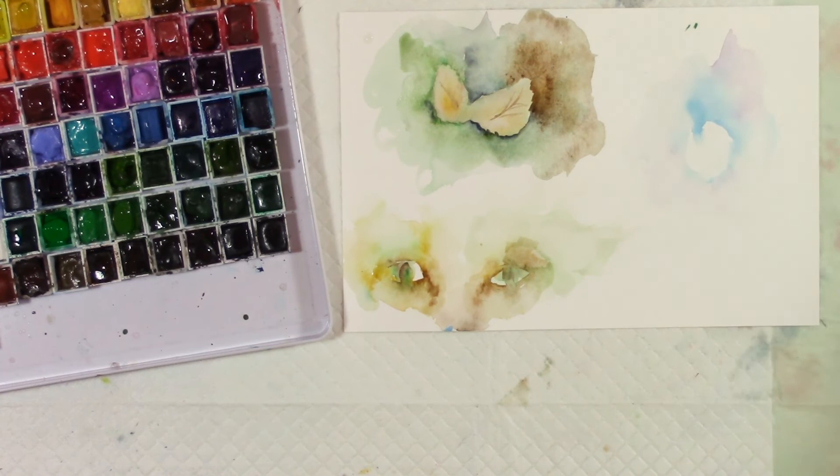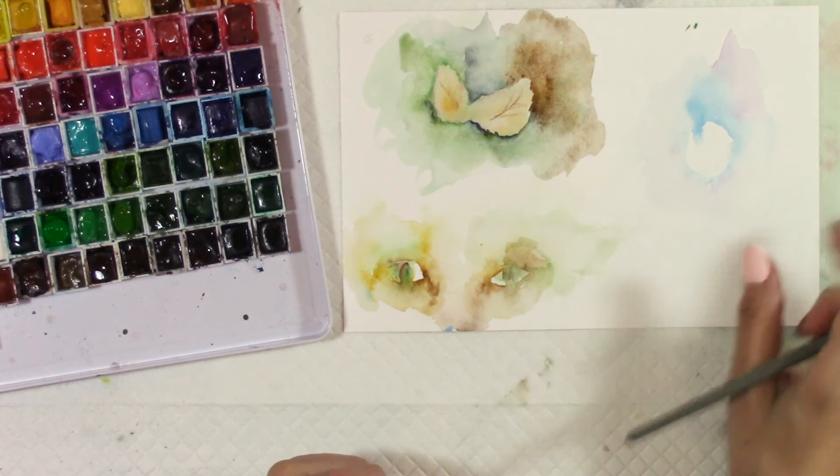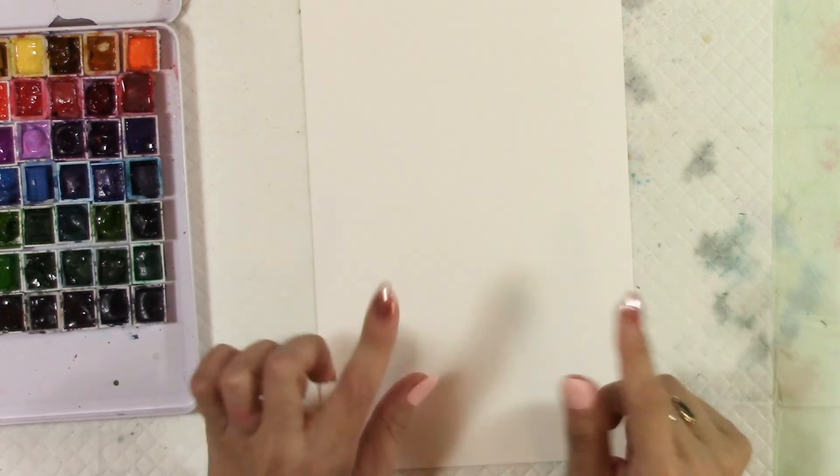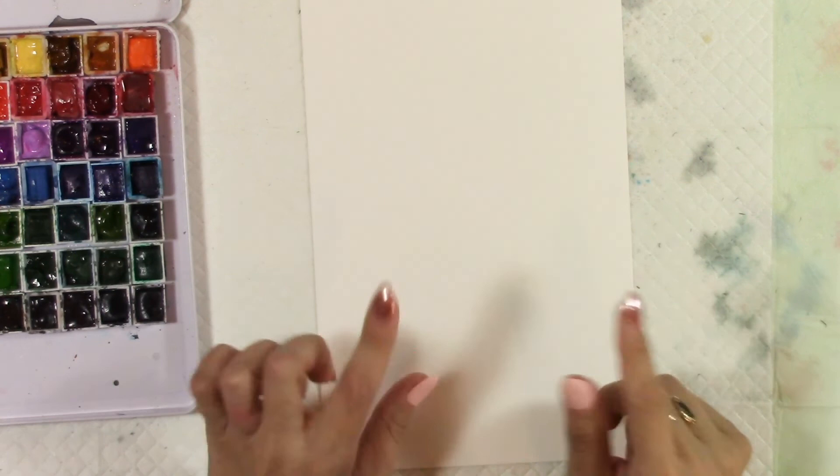All right, so I hope that has given you just a little bit of an idea of negative painting and how you can use it for florals and for eyes. And now I just kind of want to do a quick flower painting for you and show you how I would use it in my typical paintings that I do for flowers. But first I've got to get more water because this water is no longer clean and there's hardly any left in it, so I'll be right back.